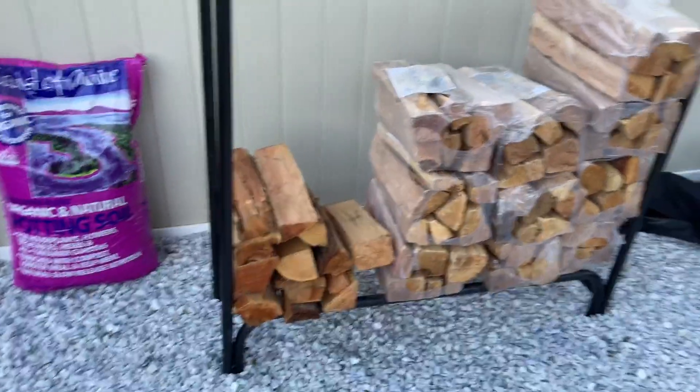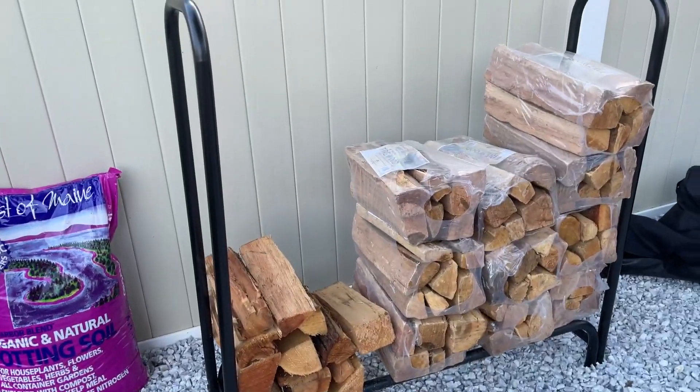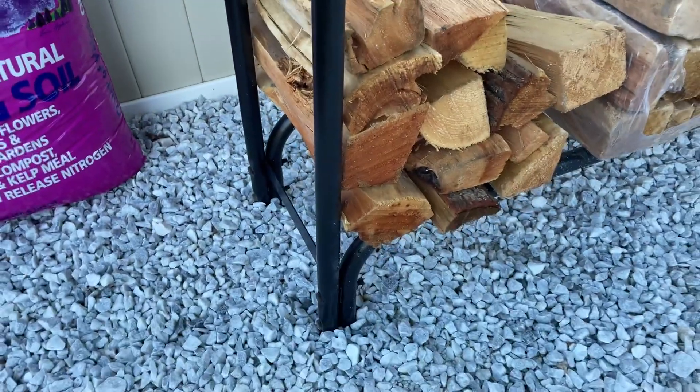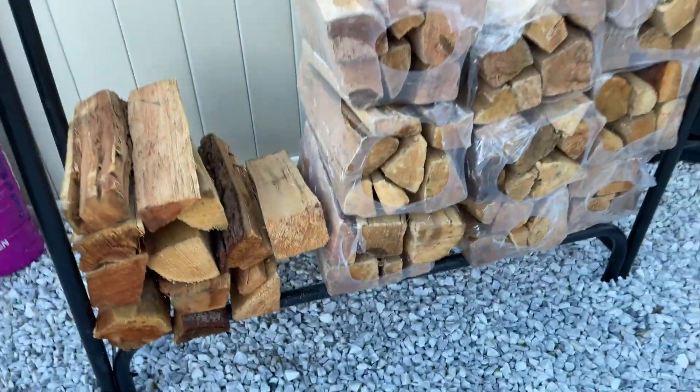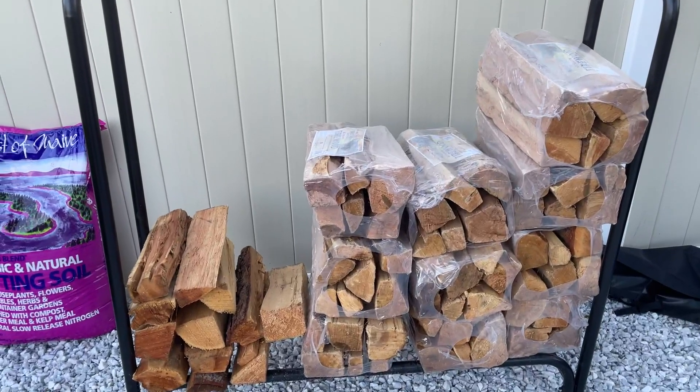And there's the holder here. This is — I believe — the four-foot one. This comes in a couple of different sizes. Real sturdy handles here. And you can see all the wood we have stacked up there, so this does a good job of storing the wood.